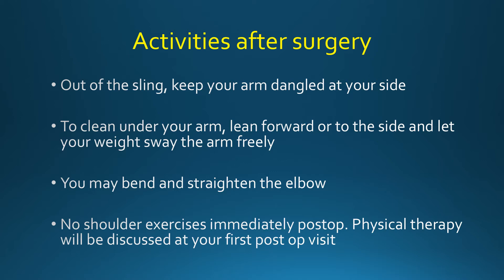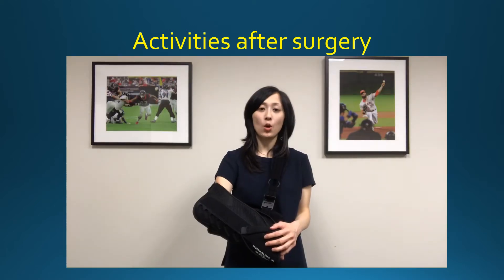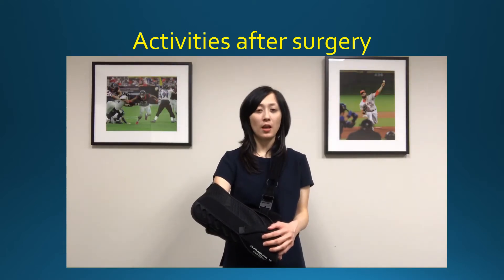Unless otherwise instructed, there are no shoulder exercises to do immediately after surgery. Physical therapy will be discussed at your first post-op visit. Now let's go over how to get in and out of your sling, and then the do's and don'ts while you're out of your sling.